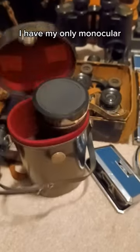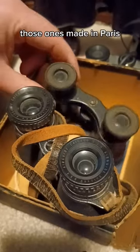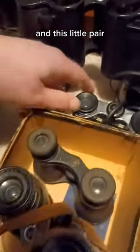And in this case I have my only monocular, which I guess is for people who think two lenses are one too many. And here's a zoom in on the last three pairs — those ones made in Paris, these in Chicago, and this little pair.